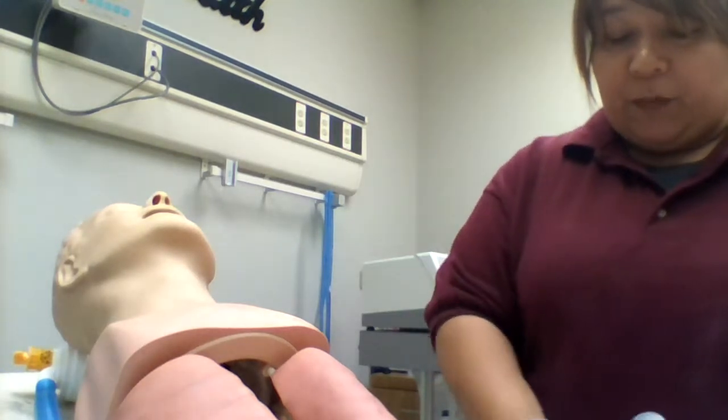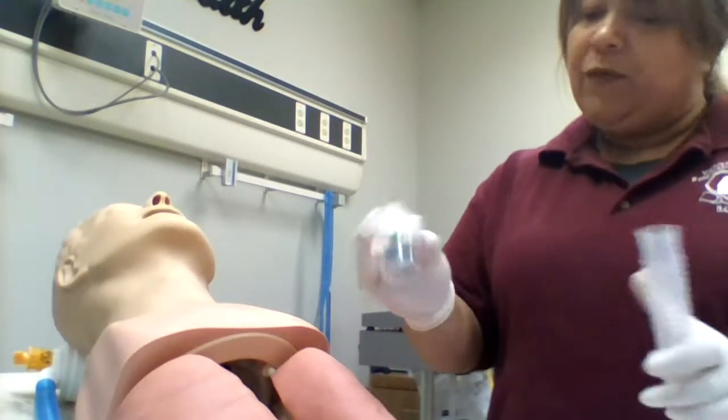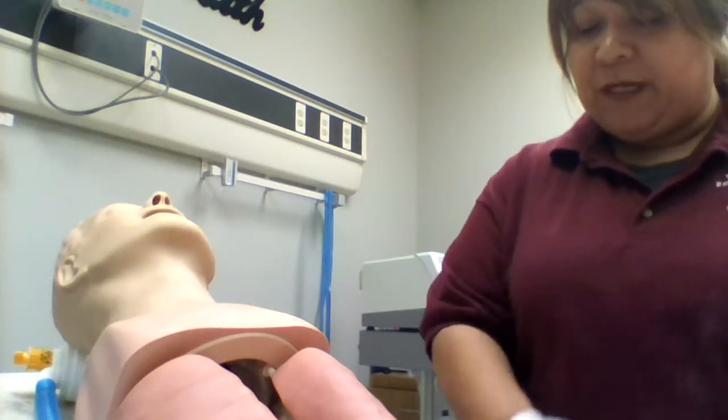Okay, so what we're going to do is we're going to take everything off. You're going to take the tubing and set it to the side along with your medicine cup. We're going to have your mask and your T-piece or your mouthpiece — that way we make sure we get everything clean.